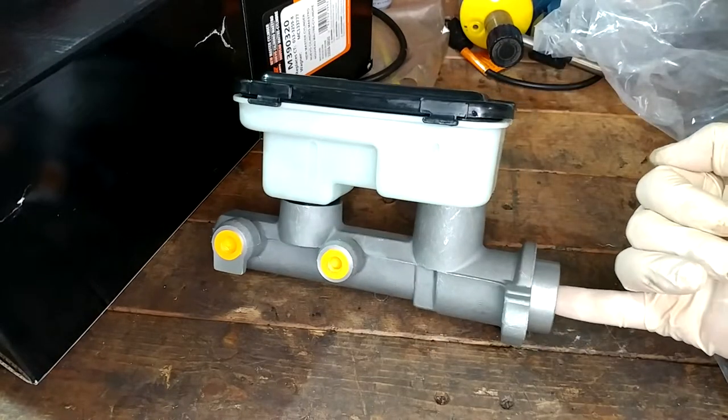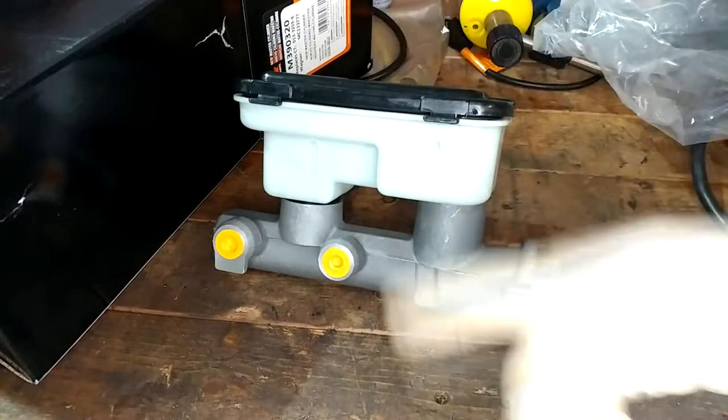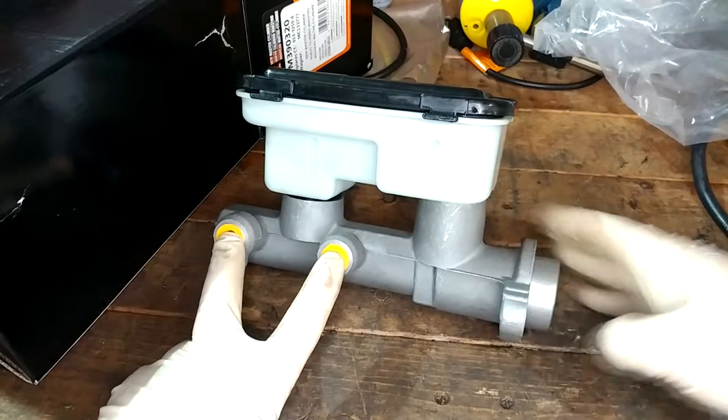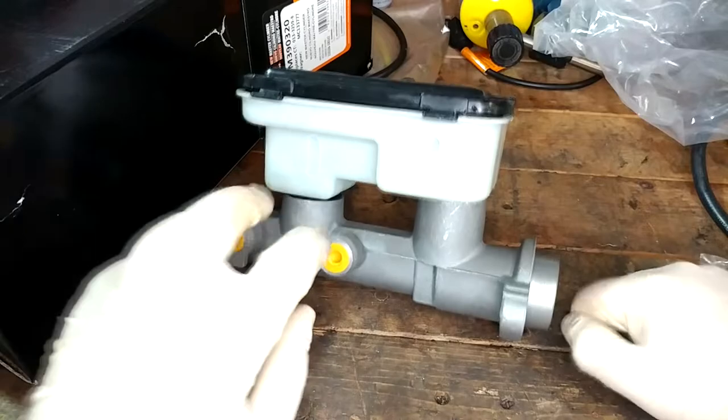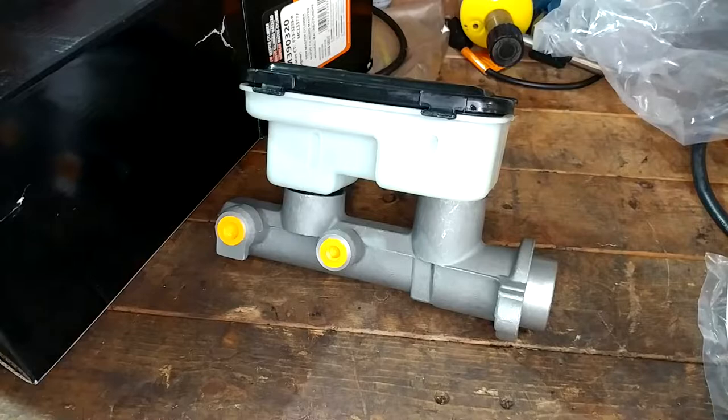The idea is that you just push in the end of this, apply some pressure, crack this guy loose, and it'll purge the air. You just keep adding fluid until you get all the air out. I've also seen guys just use their fingers — put your fingers over here, run that guy in, it'll shoot fluid out. You hold your fingers over it while it comes back so it can't suck air in.